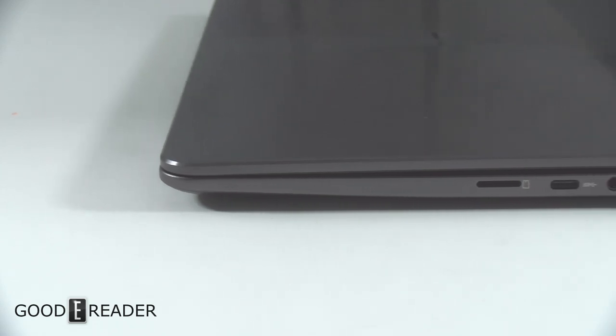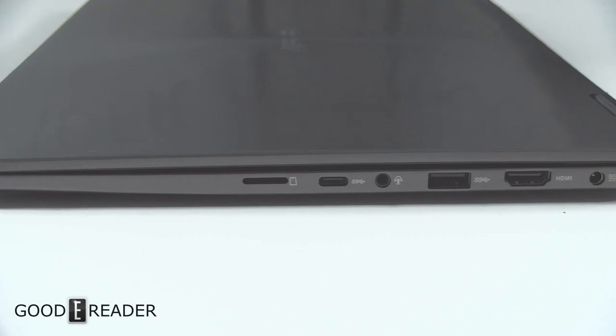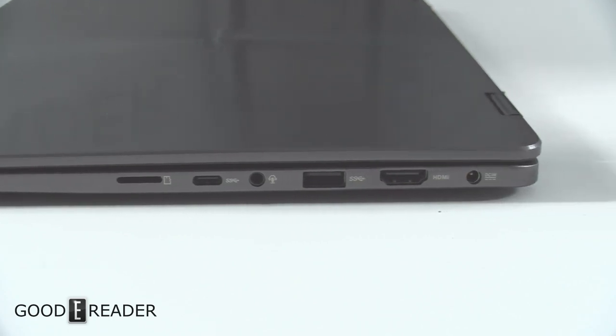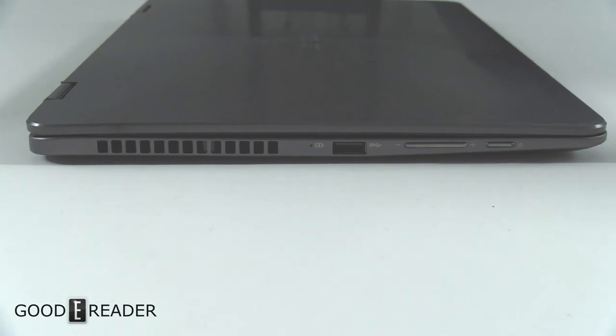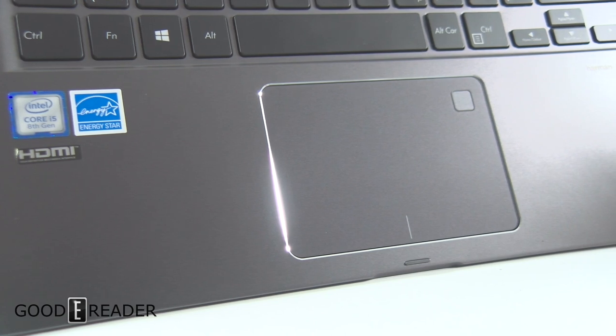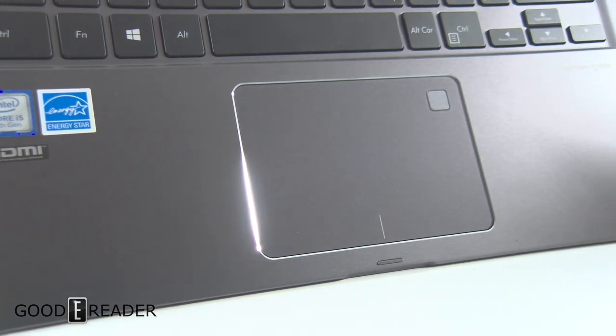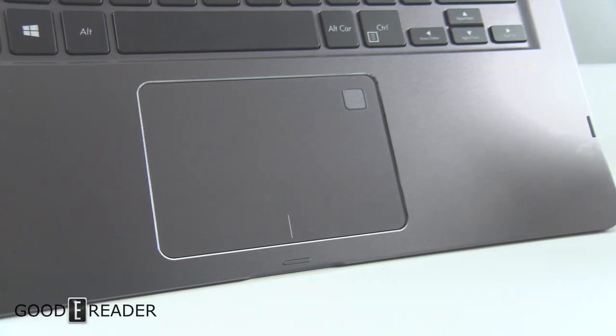On the side you have all the ports you'll ever need: USB ports, HDMI, headphone jack and so on. The other side has your typical on/off button with an additional USB port and a fan just in case. You have a soft-touch click and there's also a fingerprint sensor to allow you to lock and unlock the device.